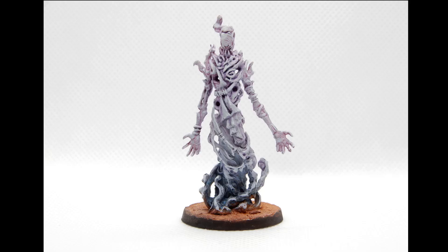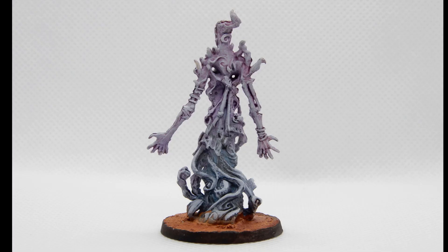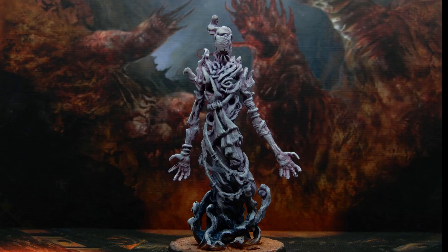I think that this came out great for being so quick and painless. Let me know what you guys think in the comments down below, and let me know what model you would like to see painted next. If you're going to try out this way to paint ghosts, I really appreciate you all watching — don't forget to like, comment, and subscribe, and I'll see you all next time.